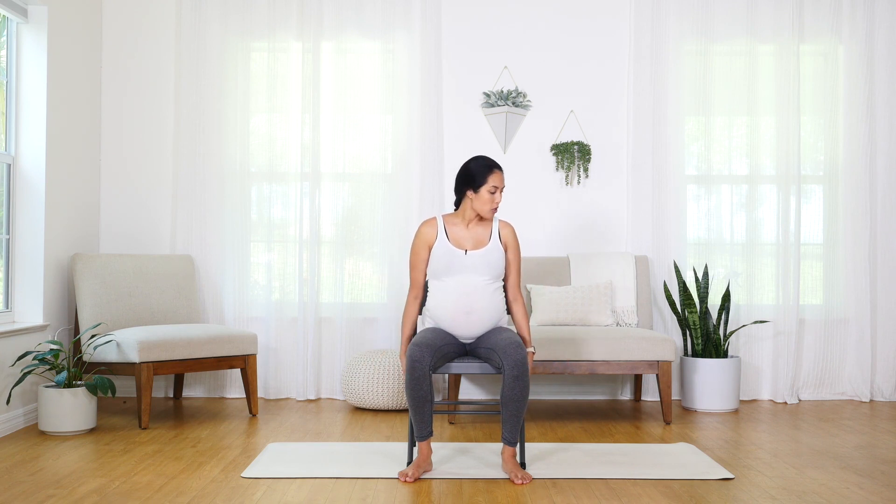We're going to begin in a chair, and I highly recommend you put the chair on something that won't slide. I have it on a yoga mat. We're going to move from the chair to the ground, so just do as much as it feels good to you. Never at any point should anything be sharp or painful or stressful. Everything should be done with ease and gentleness and relaxation. Let's go ahead and begin.